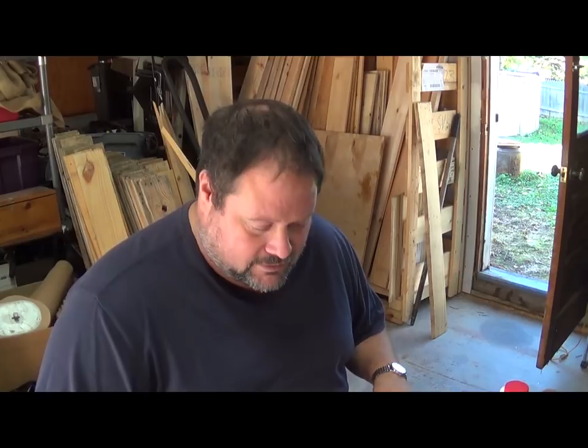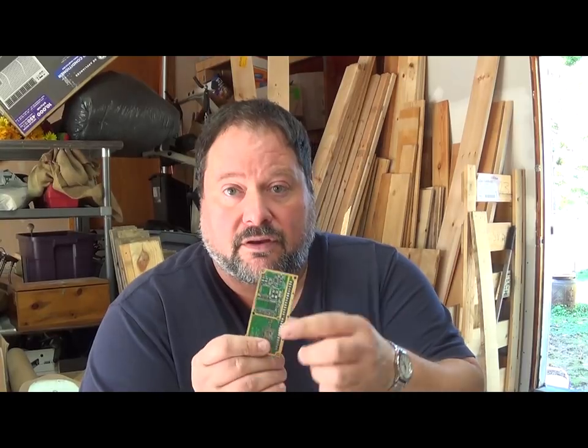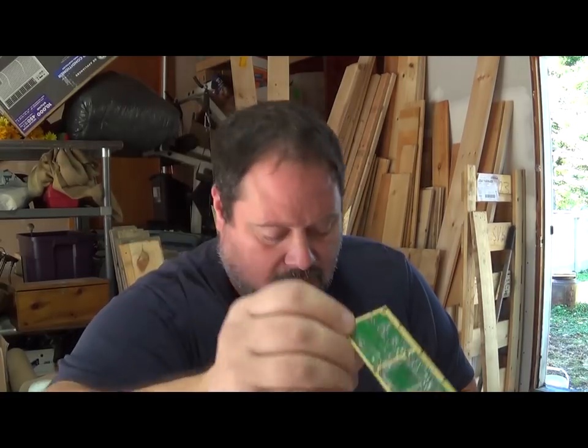Gold recovery is one of your favorite things on the channel. The next thing we're going to do is process this batch of mixed components. You want to make sure that they're all really clean and there's nothing left on them. Some people will throw the whole board in and sort it out later, but in my opinion it's just a lot easier to make things clean — there are fewer variables to screw things up, plain and simple.